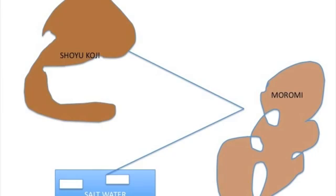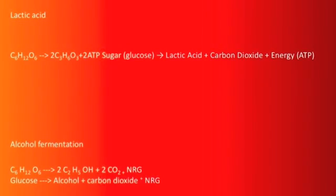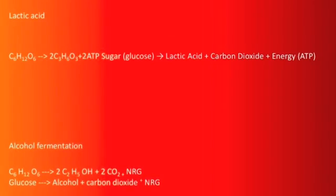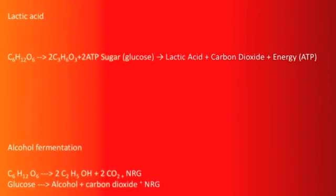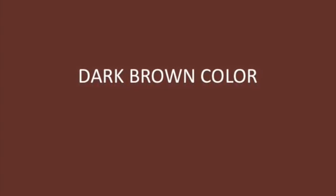During the aging period, the koji undergoes lactic acid fermentation and alcoholic fermentation. These processes are very essential to the essence of the soy sauce. During the time the moromi spends in the specialized tanks, the mold on the soy and wheat break down the grain proteins into amino acids and protein fragments, and starches into sugars. This reaction gives soy sauce its dark brown color.